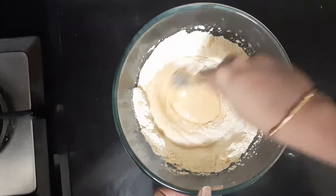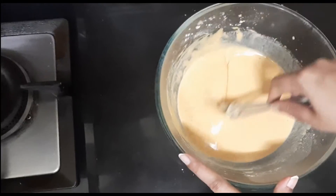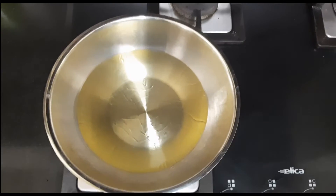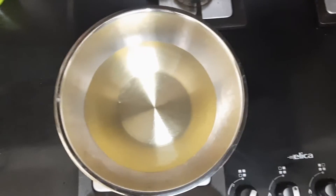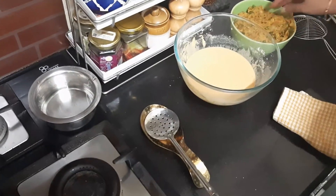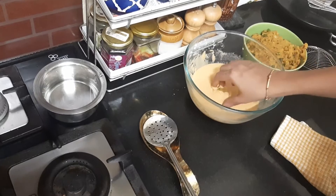The batter is ready — see the consistency, how it flows. Now let's get started with the frying process. Take a pan, switch on the stove, and add oil. Let it get hot. Before we start, one safety instruction: keep a bowl of water ready so that you can dip your hand if there is any accidental burn, and a cloth ready to clean your hand each time. Take a little bit of the potato masala, make it into a ball, and flatten it with your other hand.